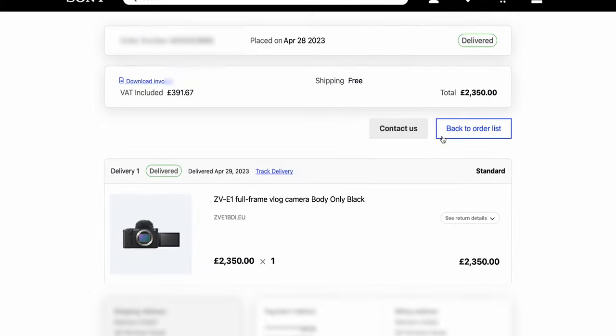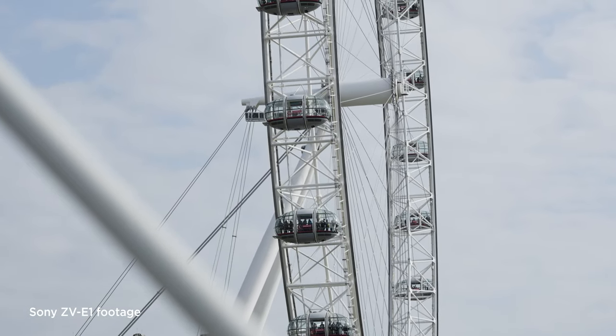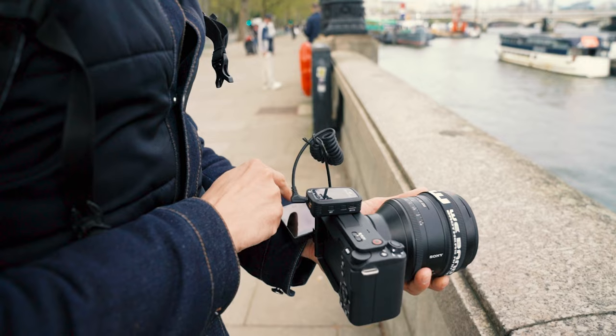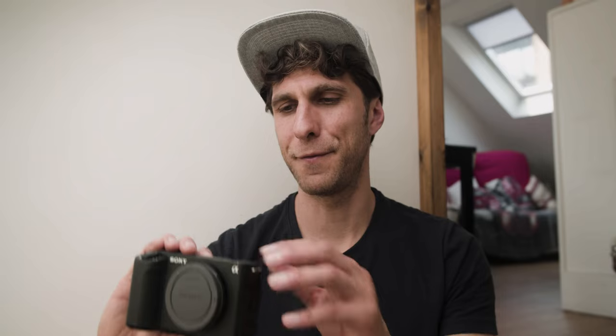I've just filled in my return form, because I paid £2,350 and I can't spend that amount of money if the gear isn't working. Once again, I love a lot of the features — the portability, the size, the video quality, the slow motion, the dynamic active stabilization, the flip screen monitor. It literally had a lot of features I wanted and it would have been perfect for my next trip. But it has to go.